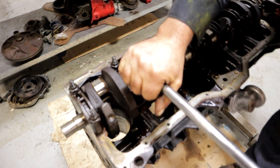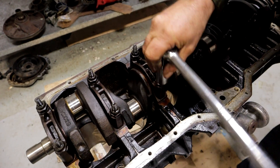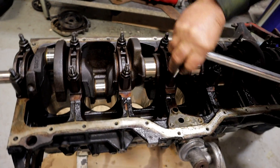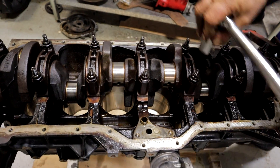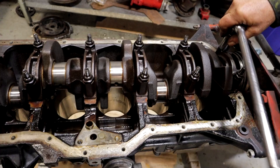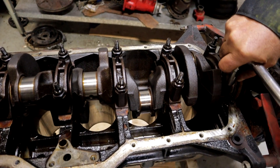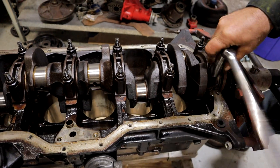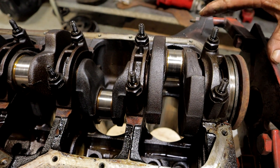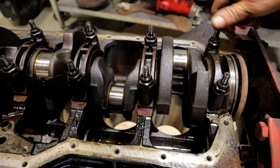Now I'm listening for that good breaking sound as I loosen the bolts. That's telling me none of these bolts have stretched and that this section of the block was never severely overheated. I didn't get a snap out of that one or that one, so I'm going to look at these two bolts. It is possible that this section of the block did get hot enough at some point that this area expanded and stretched the bolts slightly.